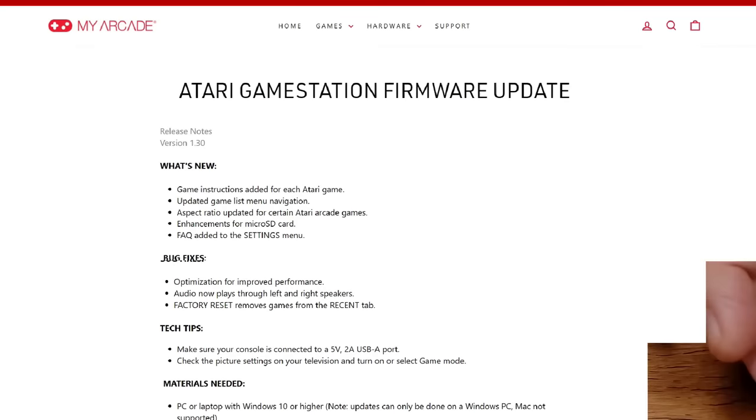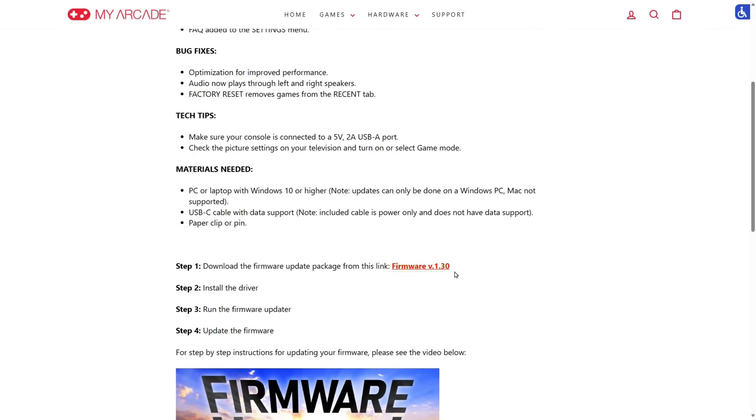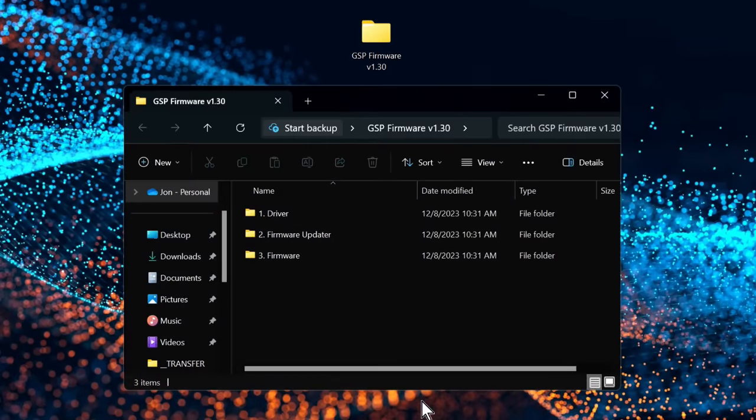Once you have all your materials ready, it's time to grab the new firmware. I've included a direct link to the firmware update page on My Arcade's website down in the video description. Click over there, scroll down, and click the download link. Then unpack the contents of your download to a convenient spot, like a folder on your desktop.